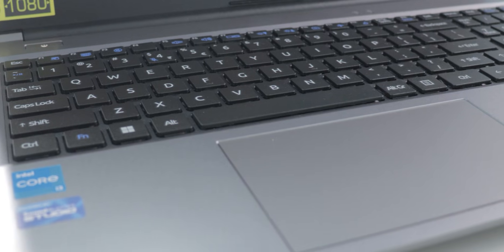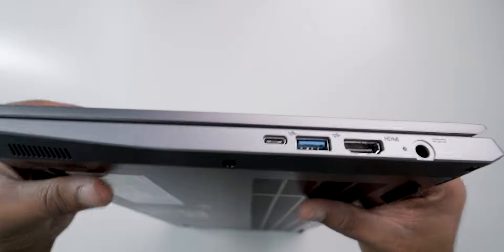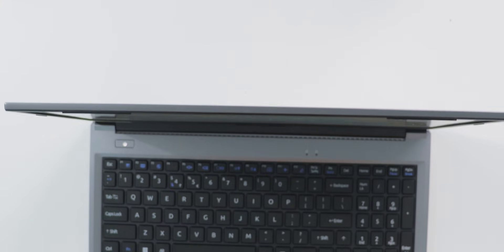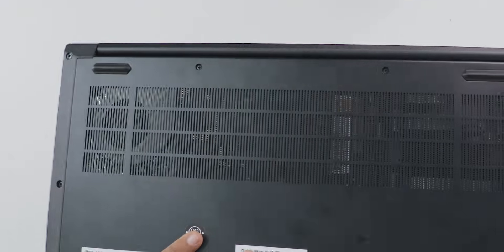The cons: number one is no backlit keyboard. Number two is only 60 Hz screen. Number three is poor camera quality. Number four is no Type-C charging support. Number five is poor display viewing angles. Number six is screen wobbling. Number seven is no dedicated fan switch — it's automatic. Number eight is no control center to change performance modes, unlike other laptops.